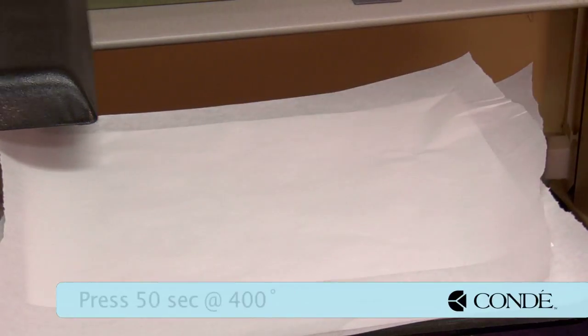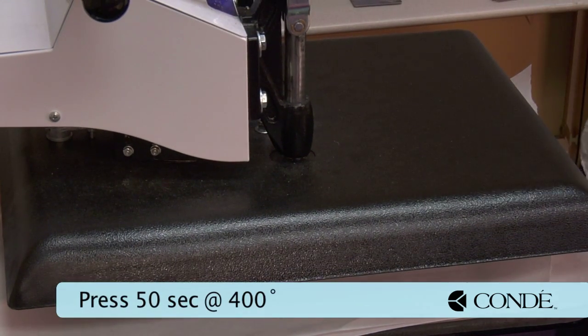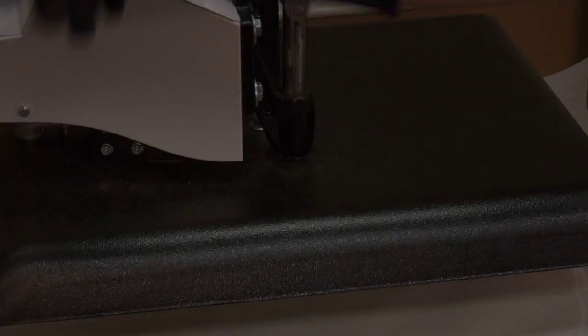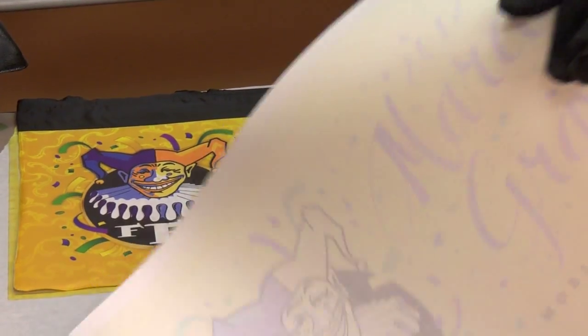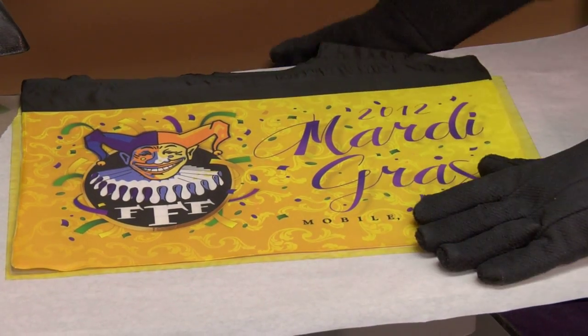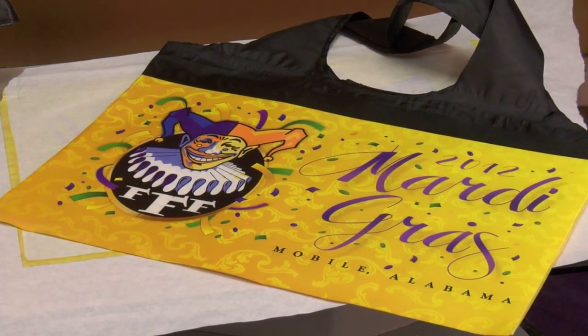We'll go ahead — I have my press at 400 degrees. We're going to press for 50 seconds using medium pressure, and that should complete our one side. We'll lift and swing away on our press. Let's see how well this turned out — that looks excellent. I'm going to leave this on my press for just a couple of seconds to cool. This should cool very quickly, but that looks great.